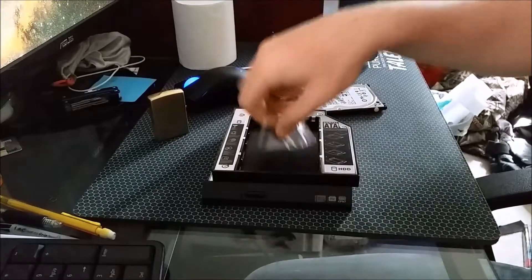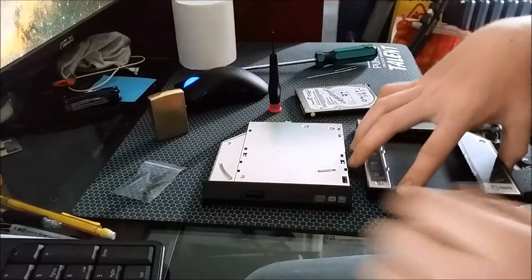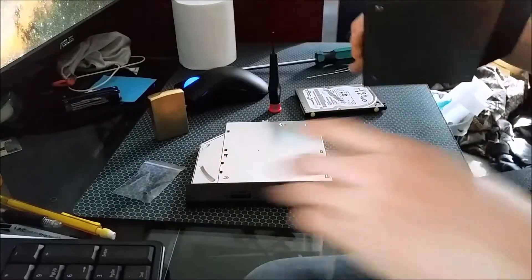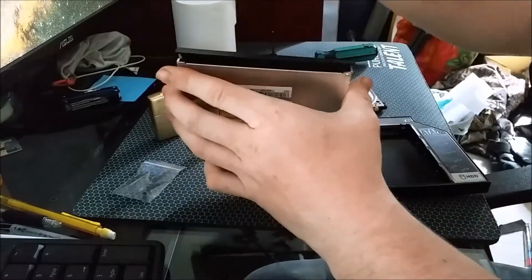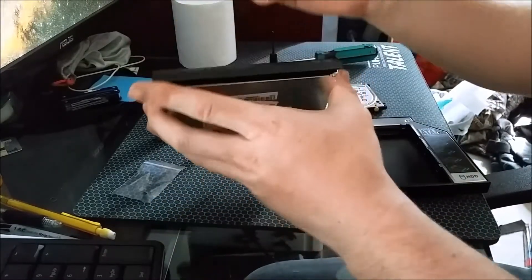I'm going to show you how to remove a faceplate and put a new faceplate onto this hard drive caddy, which has been more of a pain than I thought it would be.